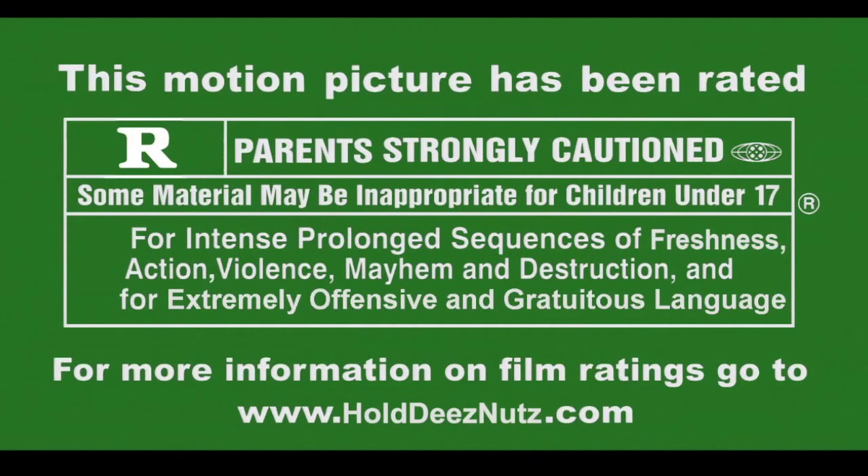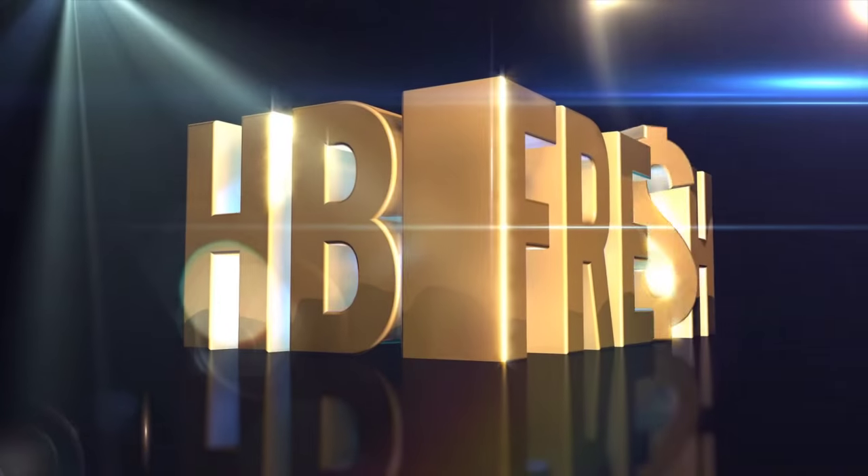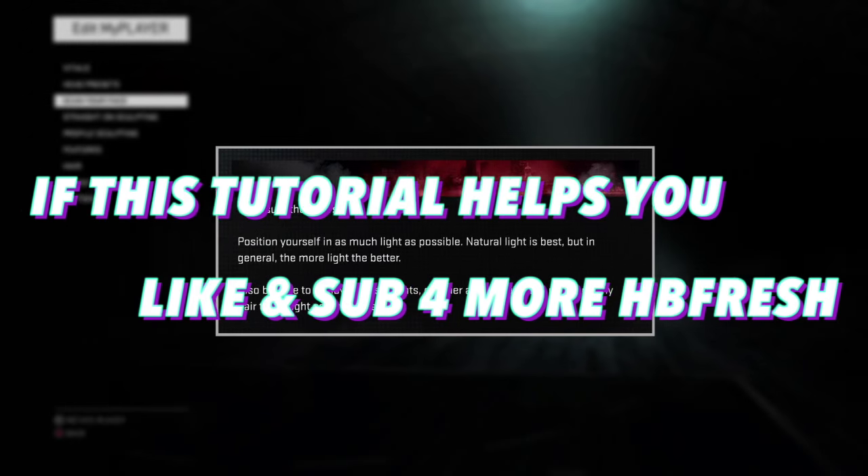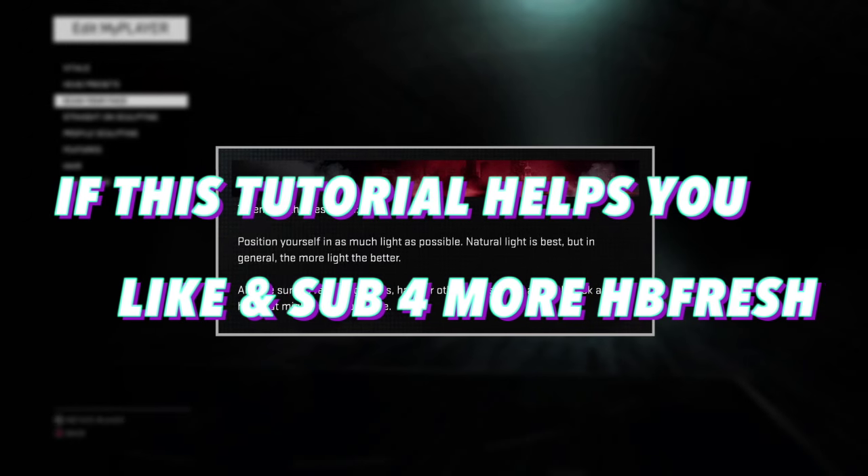The following content is rated R and is for mature audiences only. Remove hats or other accessories, and pull back any hair that might cover your face.